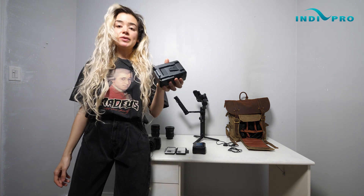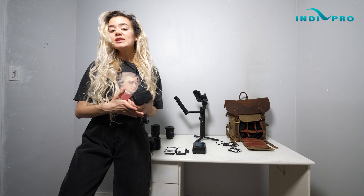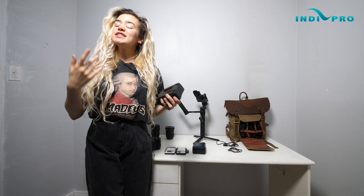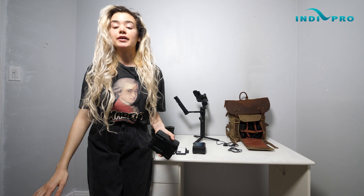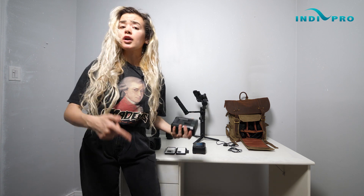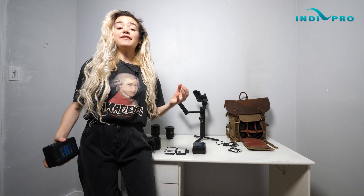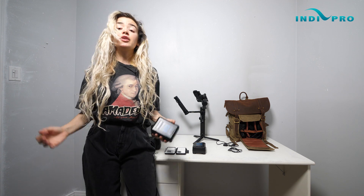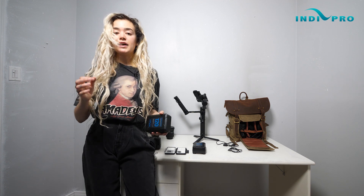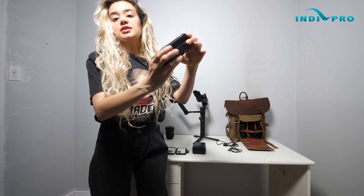Next on my gear list is battery power. This camera uses Canon LP-E6 batteries. Initially I bought like five of these batteries, but then I saw reviews saying that each battery lasts only 30 minutes. As a filmmaker or video producer, you obviously know that is impossible for filmmaking — there's no way I'm switching out batteries every 30 minutes and worrying about charging every single little battery. That would be crazy.